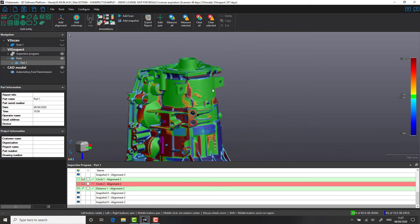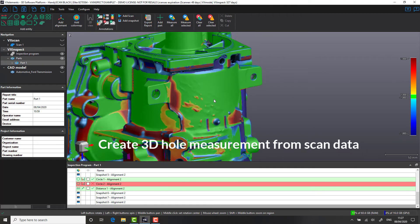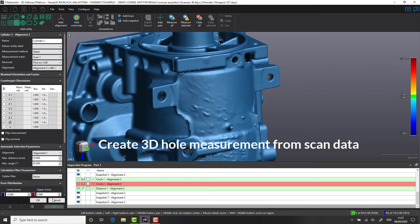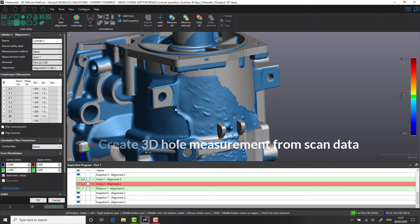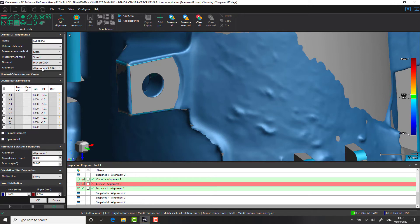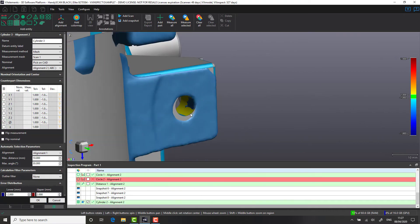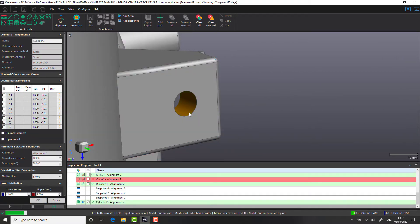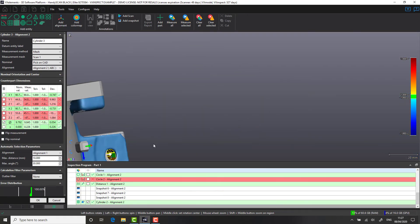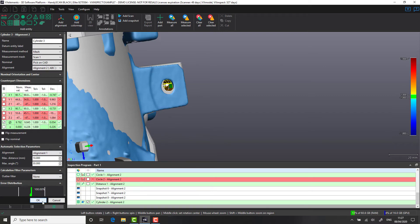One of the misconceptions about 3D scanners is that certain geometrical features, such as hole positions, are particularly hard to measure. Inside VX Inspect, we're going to show you how we would do that. As with any metrology tool, it is always important to measure the sidewall of your hole rather than the edge. In this case, we're going to select a cylinder-based feature and measure that sidewall with our selection tool. It is always good practice to have at least two-thirds of a sidewall available for measuring. We're going to use the Measure Select tool just to double-check that we have enough information available to us.